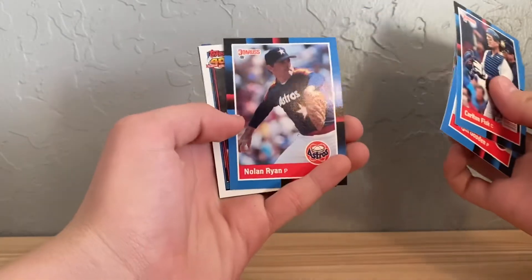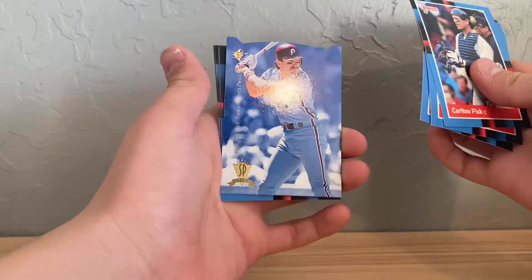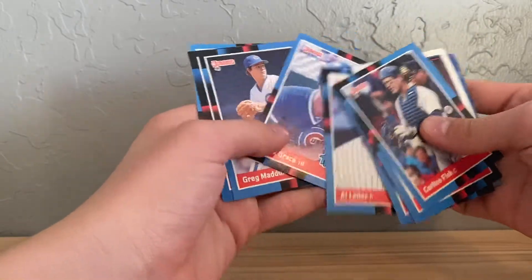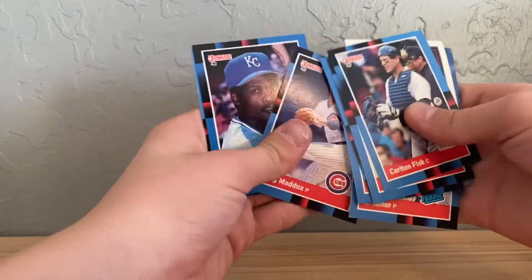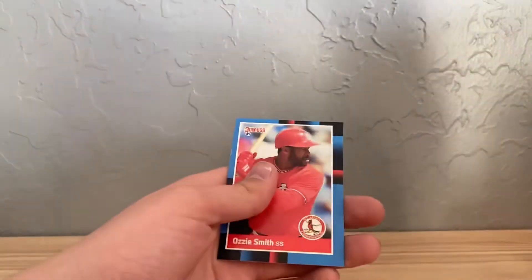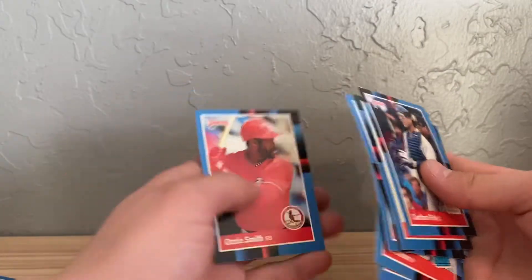I'll show you the good players from the packs he opened, mostly from '88. There's Mike Smith, some rookies, Greg Maddox — that might be a rookie card, I'm not sure — and Ozzie Smith.